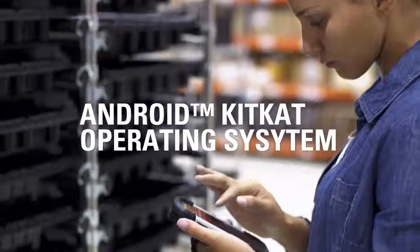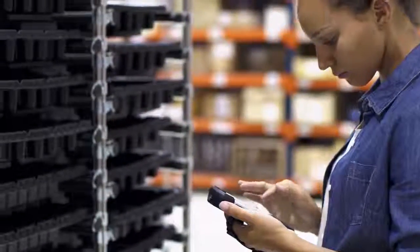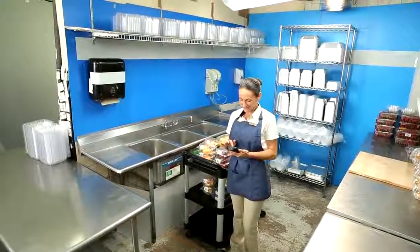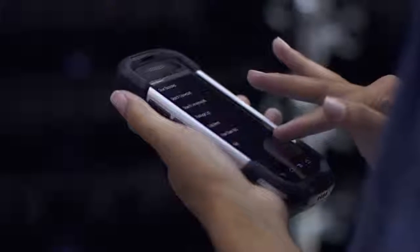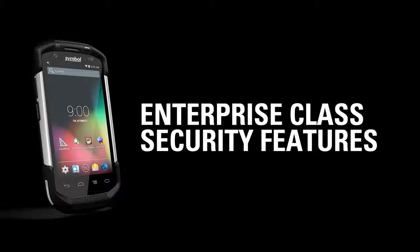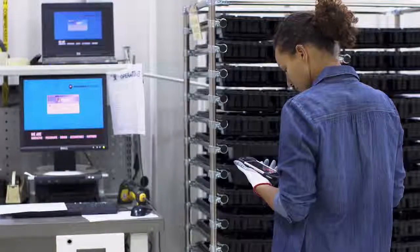Thanks to the power of Android's KitKat operating system, you have access to an ever-expanding library of enterprise applications, supported by the largest community of developers. Every TC70 ships with Extensions MX — a series of features that transform Android from a consumer operating system to a true enterprise-class OS, delivering enterprise-class security, device management, and easy integration of device features into business applications.